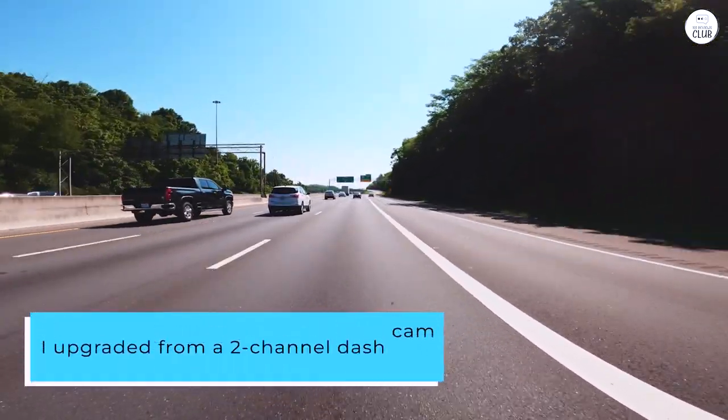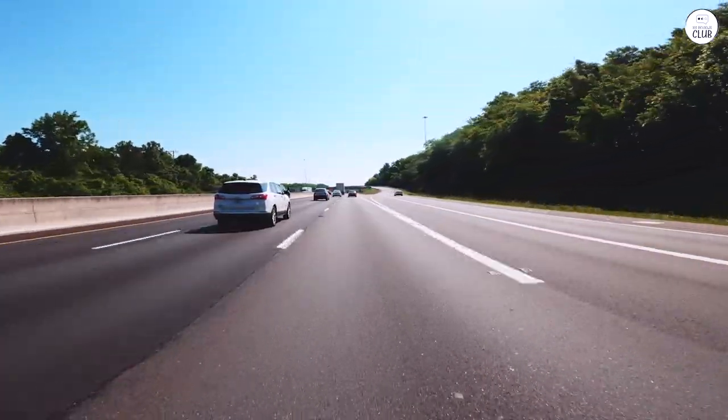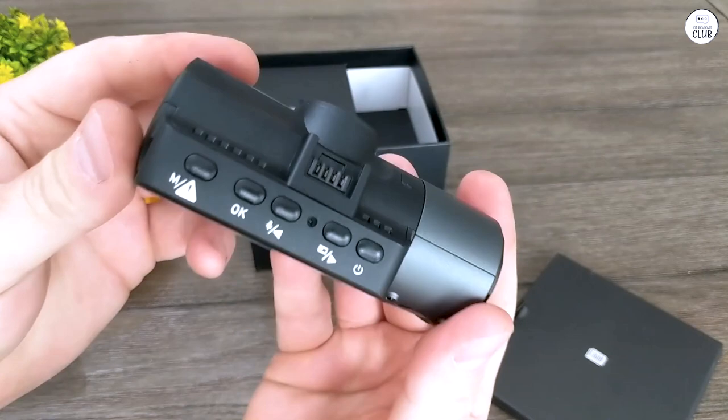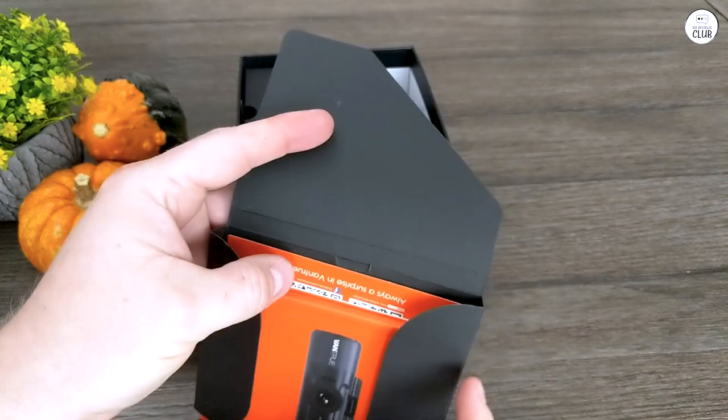I upgraded from a 2-channel dash cam to the N4 mainly because of its rotating dash mount suction cup. This lets me adjust the cameras to cover different angles, giving me a full view of the car. Even though the rotation is a bit limited by the internal wires, it still gives me a good range for capturing detailed footage.